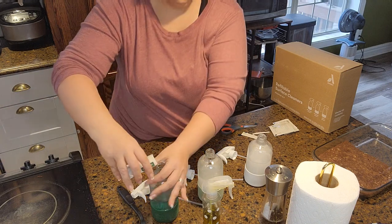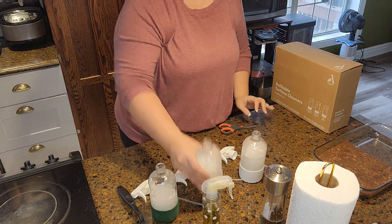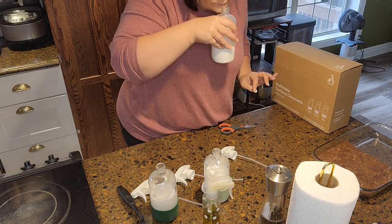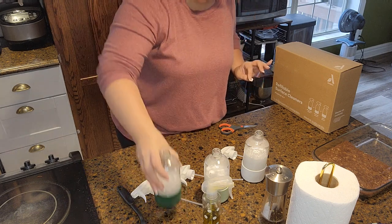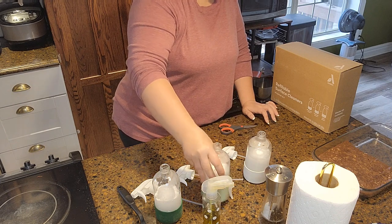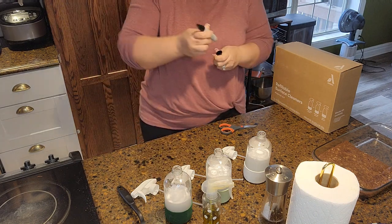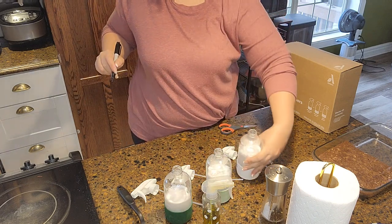If you get a kit like this — even from Grove Collaborative or similar — I highly recommend letting the tablets dissolve all the way. Just walk away, let them dissolve. Don't hover over them like I'm doing. These actually do smell very good; the glass cleaner smells like peppermint, and the lemon and orange are fantastic. I'm trying to mix the tablets to dissolve them faster — it doesn't help. I then labeled the bottles because I wasn't going to remember what each one was for.